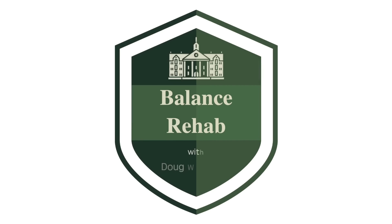Regain your walking balance and confidence. Hi, my name is Doug. I've been a physical therapist for 30 years and I specialize in helping people learn to walk again. In this video, I'm going to show you 14 exercises that you can do to regain your ability to walk.